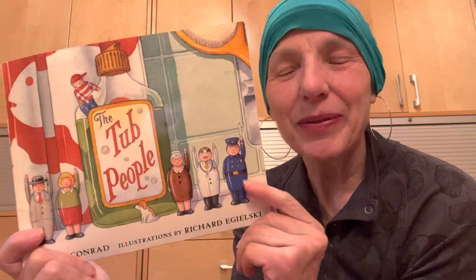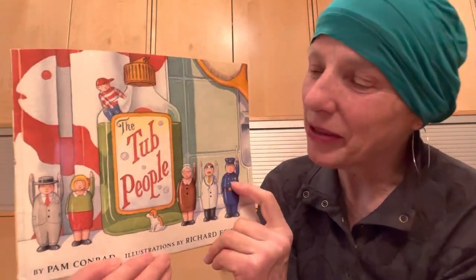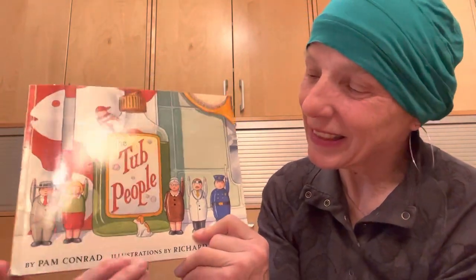There we go — the tub people. Isn't that fun? Maybe you could think of that when you're having your bath with all your toys. Maybe you have some tub people too. Alright, that's the tub people. Talk to you soon. Bye for now.